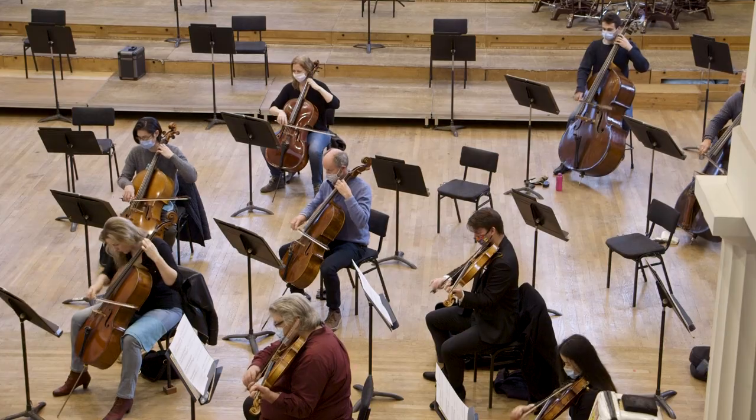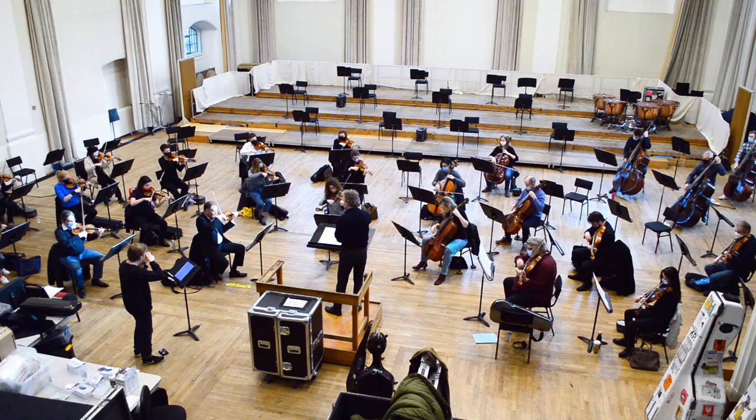The piece came out of a large project by the Swedish Chamber Orchestra, where they commissioned six composers to write companion pieces to all the Brandenburg concertos. This piece is related to number three.